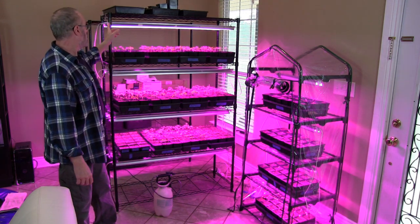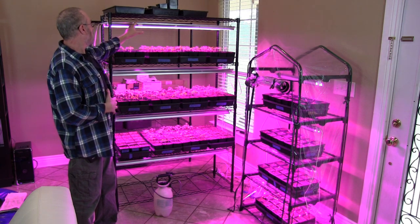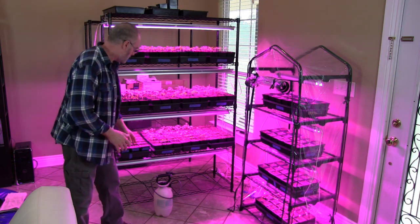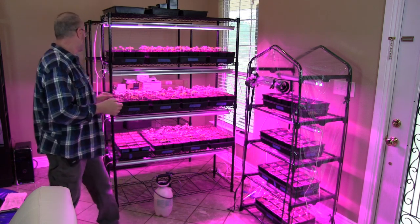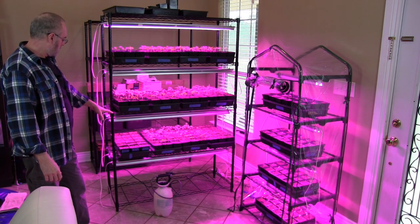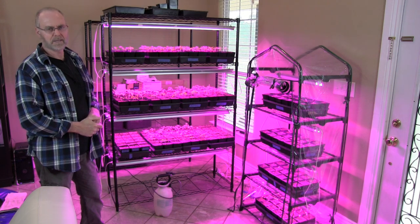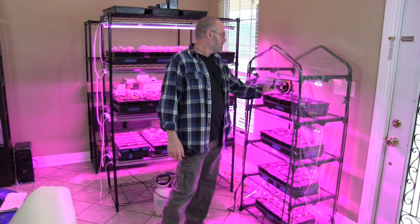These lights are a full spectrum grow light — I picked these up on Amazon. You connect them all up in series; they come in sets of six. I have eight lights total — six connected to one plug and two in a separate plug, but they're all connected to a timer. They come on at roughly 7 a.m. and shut off around 6 p.m., so they're on most of the day.